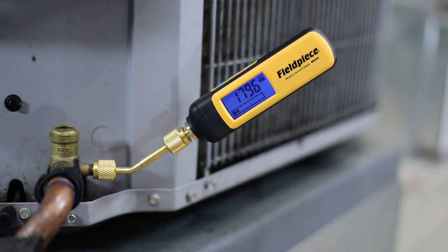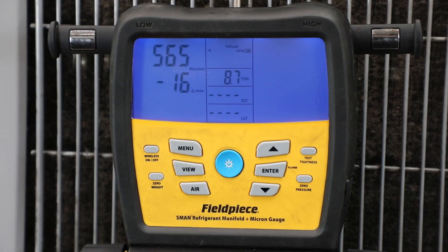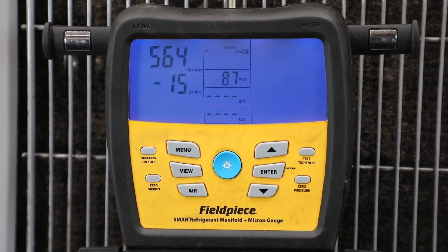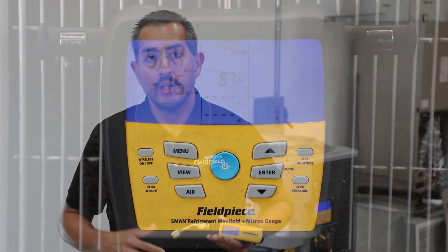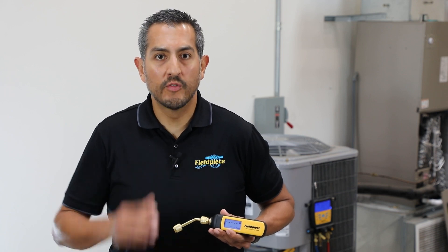Not only is the MG44 a great standalone vacuum gauge, it's also compatible with the Joblink system app and a great companion tool to your S-Man refrigerant manifold. For more information go to www.fieldpiece.com, follow us on social media, and as always stay tuned for more videos.